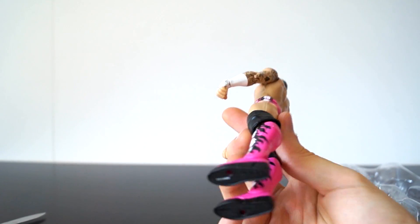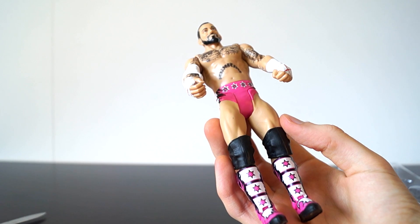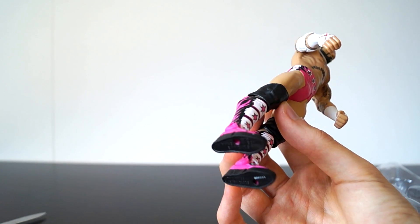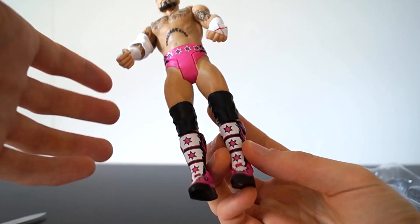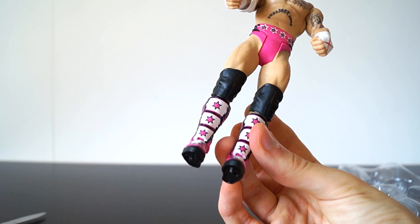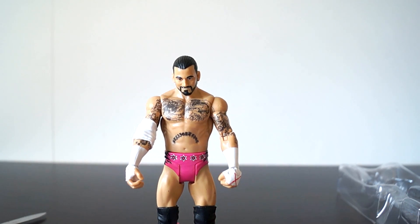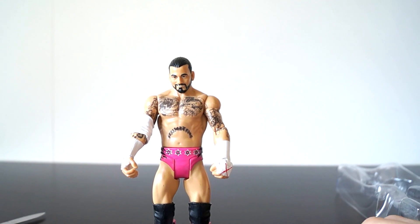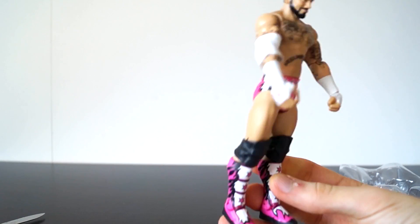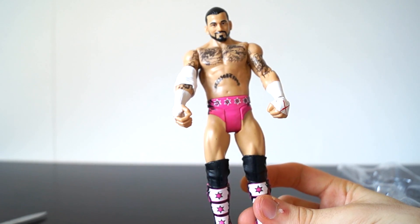This attire is sick. It's a must-have if you're a CM Punk fan and a Bret Hart fan, because it's a nice tribute. There's not much more to say about this figure because it's basic articulation, but a sweet outfit. I really have nothing negative to say about this figure — just positives, because they got down his attire nicely. The only negative is that it's a basic.